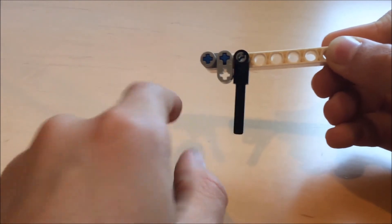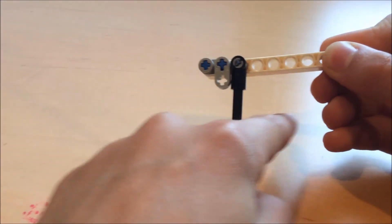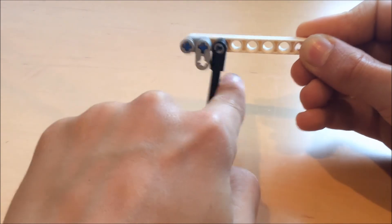It works using this mechanism. The arm is free to swing backwards, but when it tries to swing forwards it's stopped by this little piece.